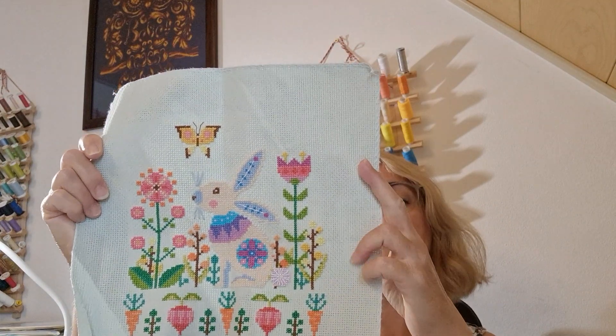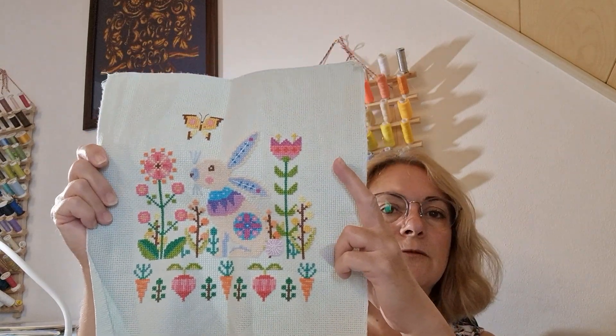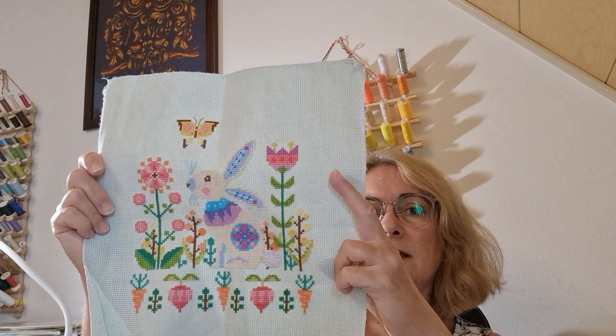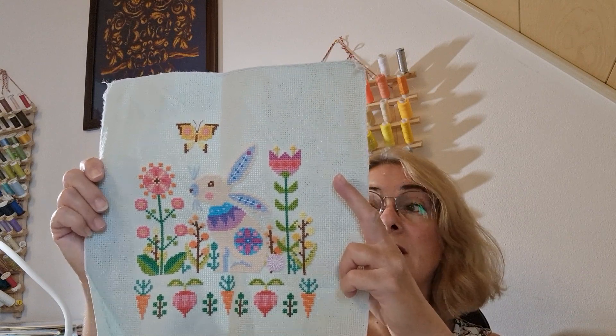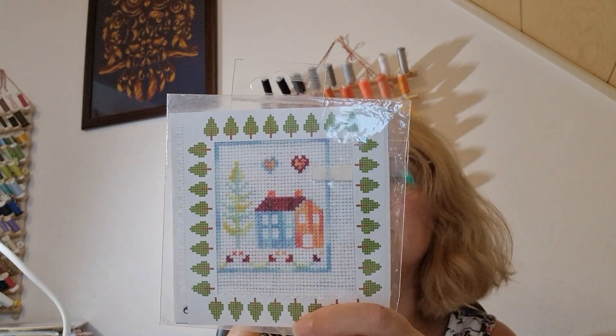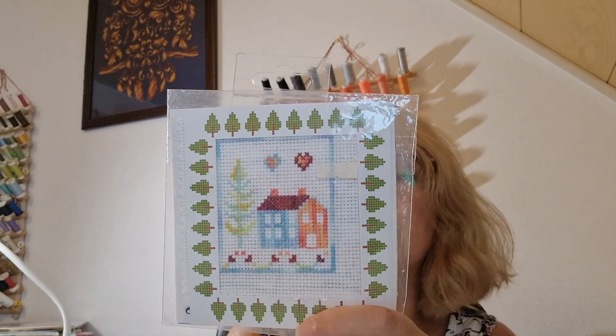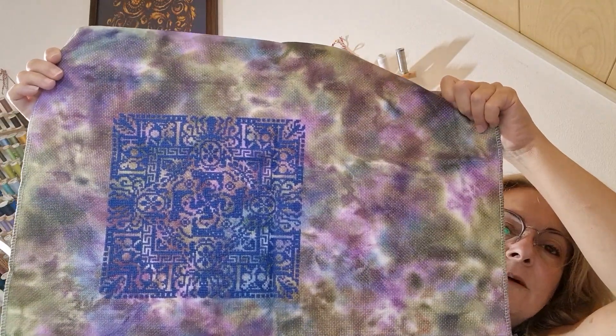These are cute bunnies stitched on 14-count Aida from a kit — something like Ami Friends, I think, originally from AliExpress. I bought it second-hand. I've seen something in this style charted by Satsuma Street, so I think this was unfortunately a rip-off. There's also a cute little finish from a DMC mini kit — a bit lopsided in the frame it came with. Those mini kits were produced by DMC to showcase their variegated threads, and someone gifted this to me when I purchased something else from them.